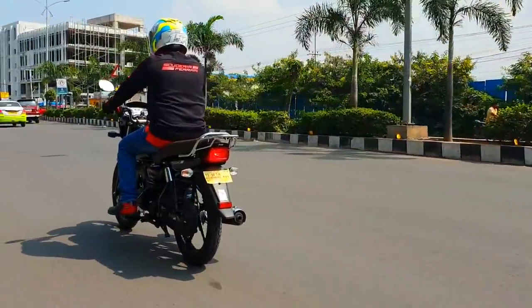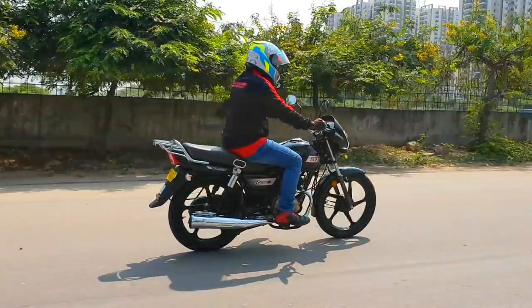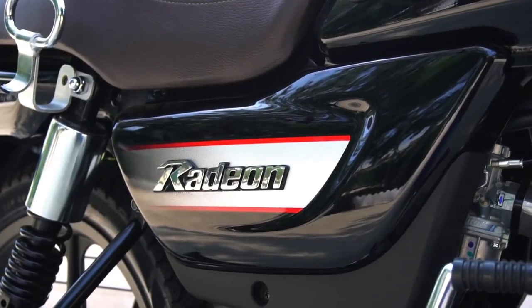Talking about fuel efficiency, the mileage claim is 69.3 kmpl and I'm sure the bike will offer at least 65 kmpl in real world conditions. The price ex-showroom Delhi is ₹48,400, which makes the Radeon significantly cheaper than the Splendor Plus.